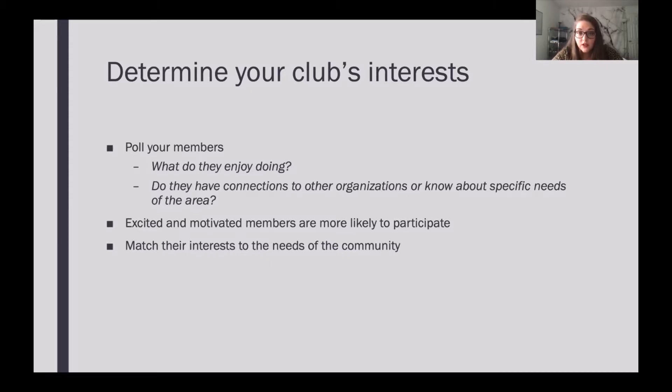Do the members have any connections to organizations? Are there teachers in the club? Are there musicians in the club? Are there different types of majors if it's a college club? Do people work for local businesses or own a business that might want to help support the club? These are all really good things to know before you get started, because excited and motivated members are more likely to participate. If I'm not interested in something, I'm not going to want to do it. Making sure your members are excited will make them more engaged and will have better turnout at your events, helping your club grow.